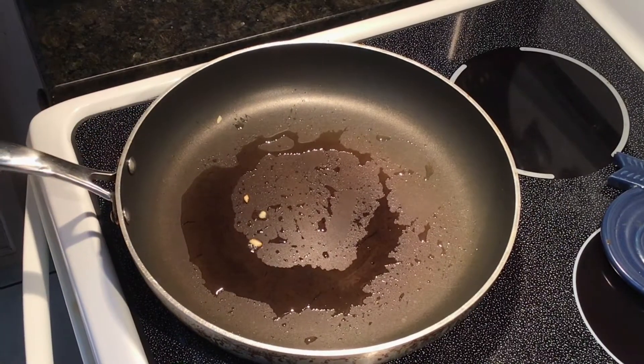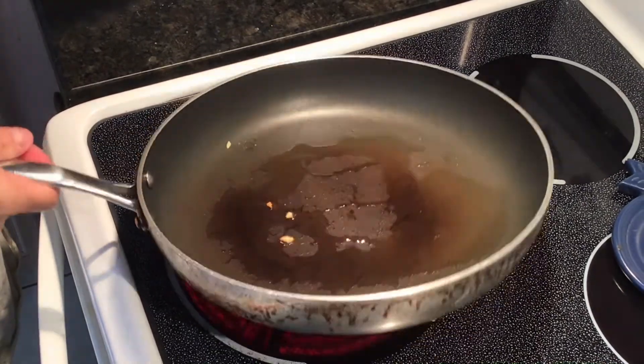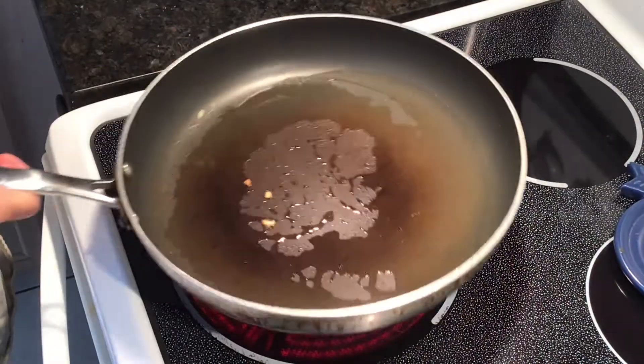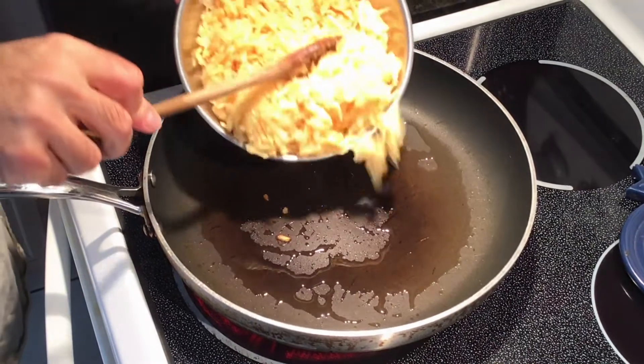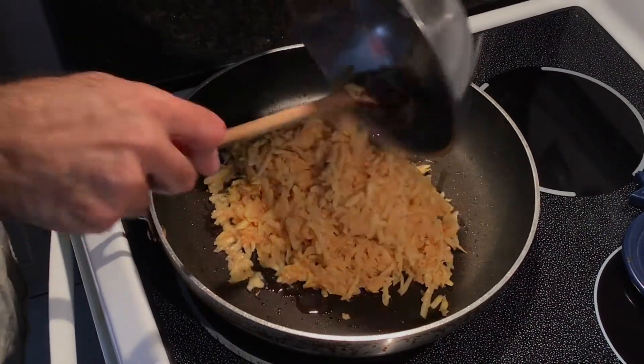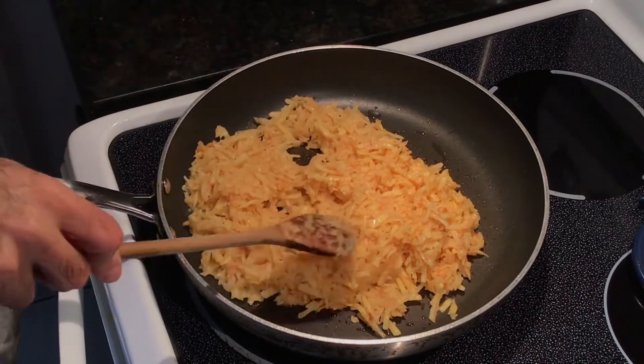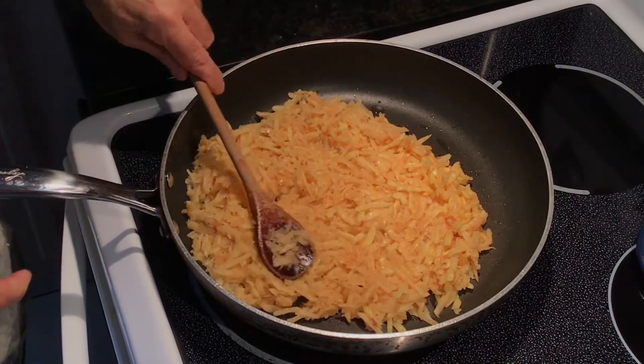We've got a frying pan with about a couple tablespoons of vegetable oil on medium-high heat, and what we're going to do now is place the potato and onion into the pan and spread it out to make our hash.